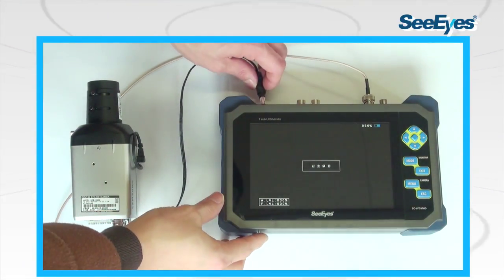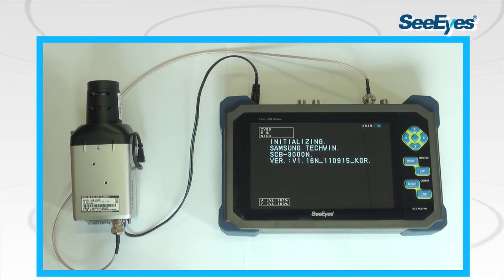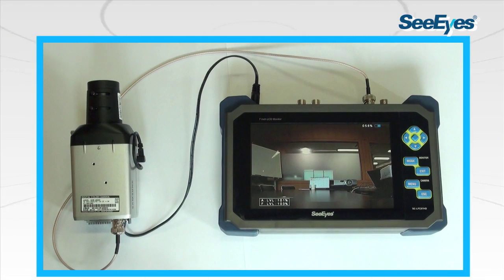Using the charging port, the device can be powered using a built-in lithium polymer battery. This feature makes it possible to check and install the camera even when a power source for the camera is not available.